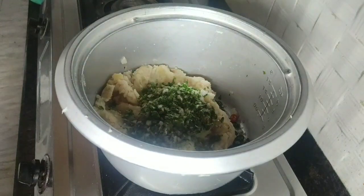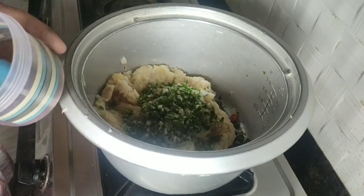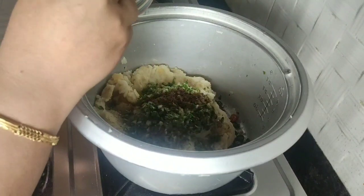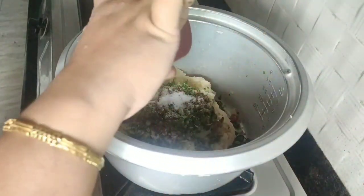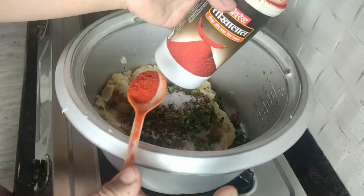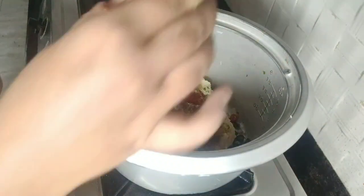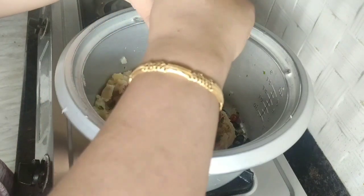Now we are going to season this. I'm adding about half a tablespoon of jeera powder — this is homemade jeera powder, please don't use the packet ones from the market. Now seasoning with some salt, some kali mirch, some Kashmiri chili powder for color, and some aam churi — this is going to give it a very tangy flavor.